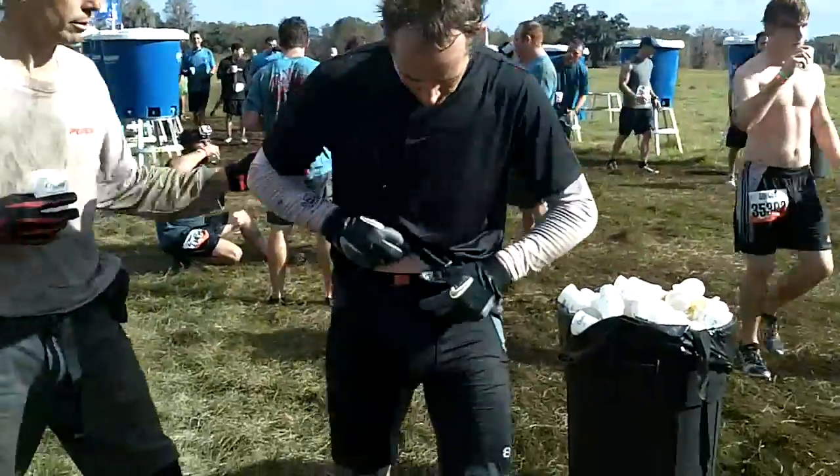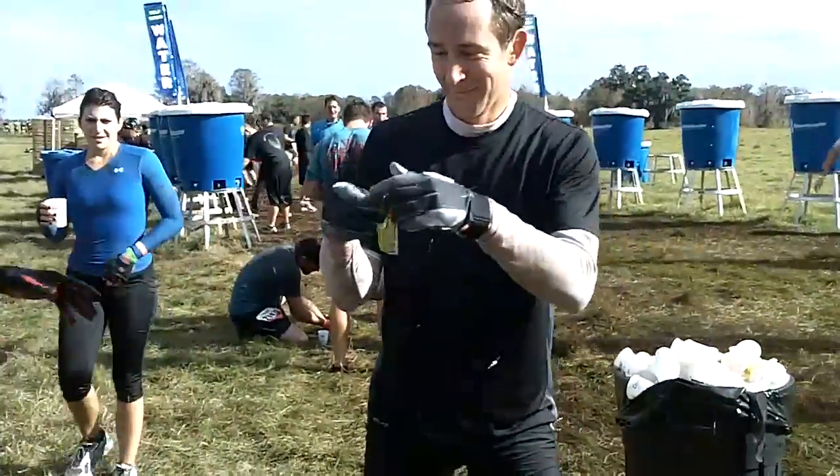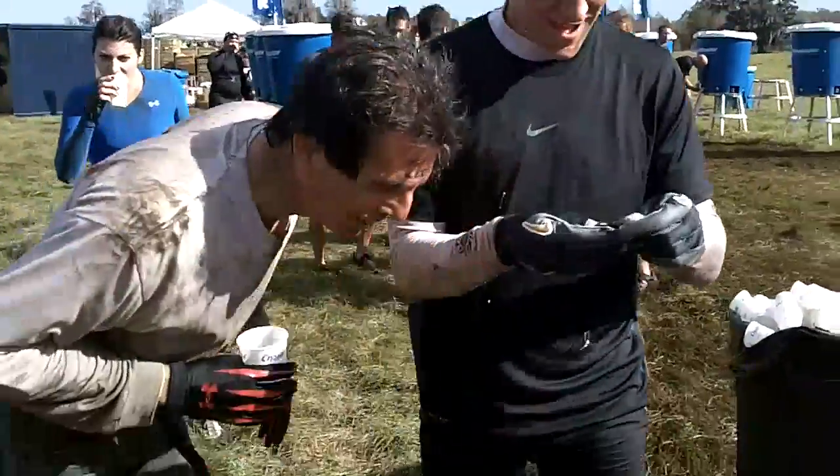I want to do the fanny pack, Todd. What can you do? Go up fighters! I don't advise sharing that, but that is an option if you don't want to take the fanny pack. Oh, that's good.